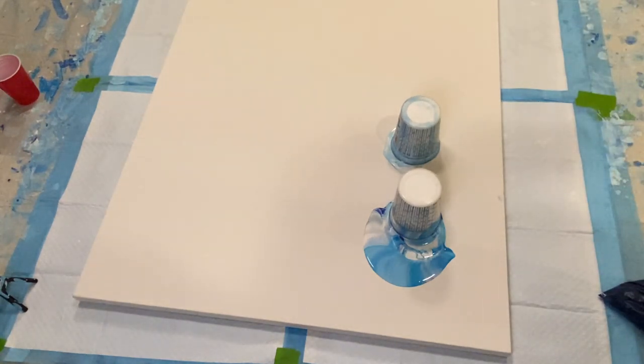I'm going to let that settle for just a second. I got better at flipping — didn't have as much splatter around the cup this time. I just want those paints to kind of mix through from the bottom to the top out to the canvas for a second, and then we will go ahead and drag across the canvas.